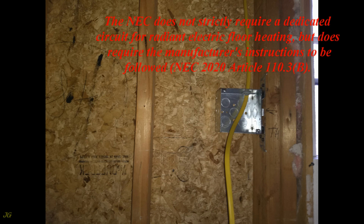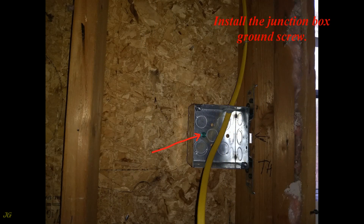The NEC does not strictly require a dedicated circuit for radiant electric floor heating, but does require the manufacturer's instructions to be followed — NEC 2020 Article 110.3(b). The manufacturer's instructions state that electric underfloor heating should be powered from a dedicated electric circuit. This is also good electrical installation practice. Install the junction box ground screw.